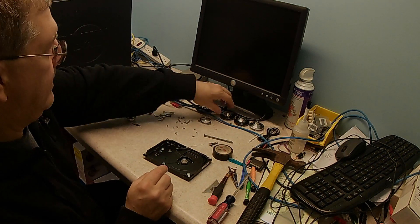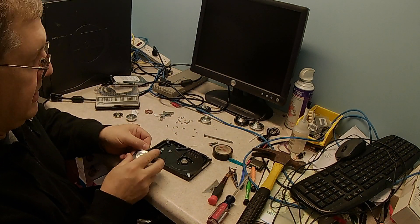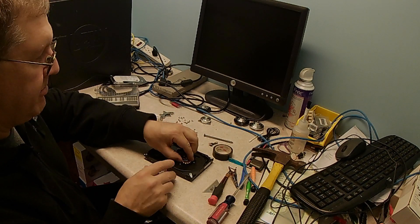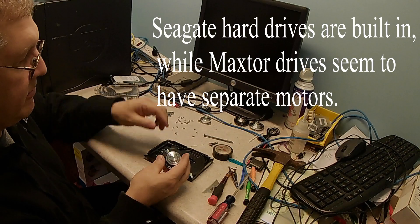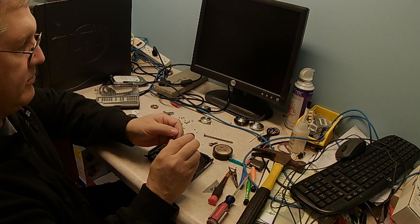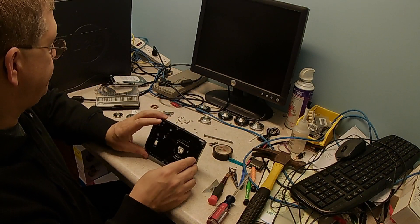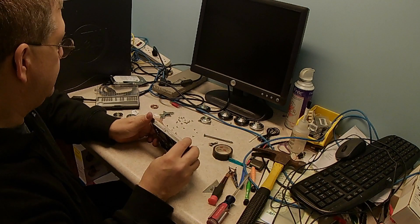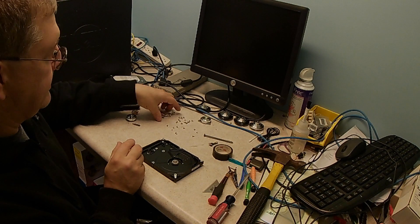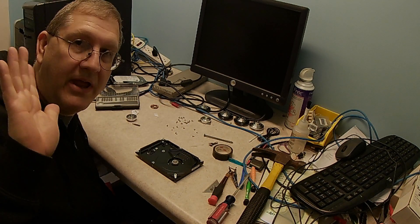I've got a bunch of these motors too. This is out of a different type of hard drive. I guess they started making them cheaper by actually building the motor into the drive. The older ones, the motors are a separate piece, so these will have some value down the road. But this is what I'm after today — and these magnets. Thank you for watching. Have a great day.